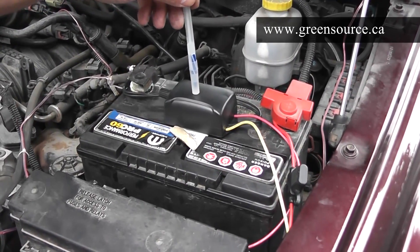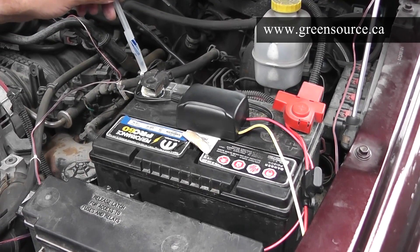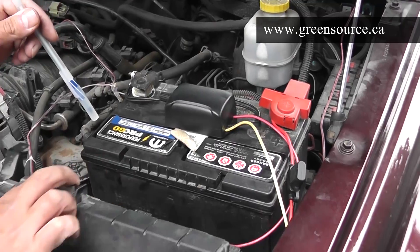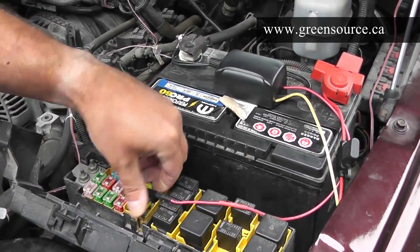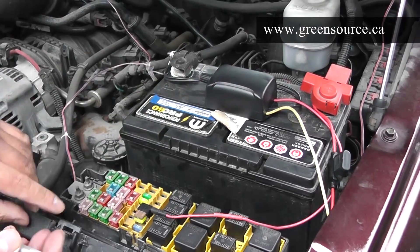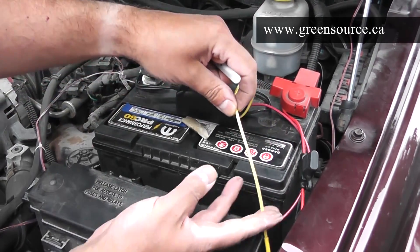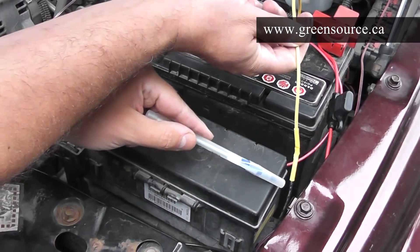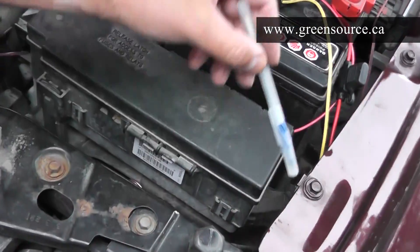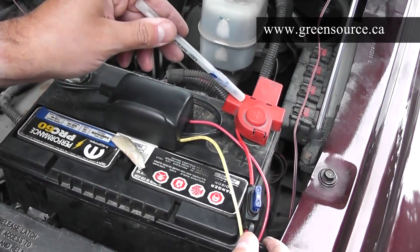The pulse modulator has four wires. Two of them should not be extended — they connect directly to the battery, as shown here. The red wire goes to the fuse box, where we used a simple fuse tap to find a 12-volt source that turns on and off with the ignition. The yellow wire is the hydrogen control wire — it controls the current going through the generator and connects to the black wire of the hydrogen generator. The red wire coming up from the hydrogen generator goes through a 15-amp fuse and makes a direct connection to the battery. It's that simple.